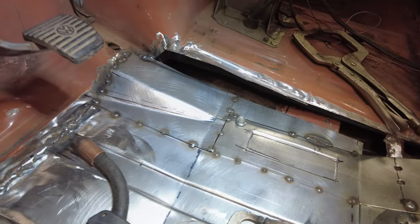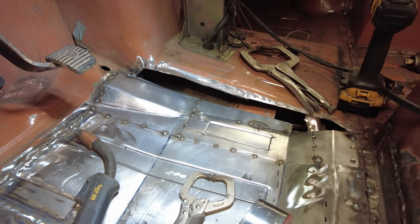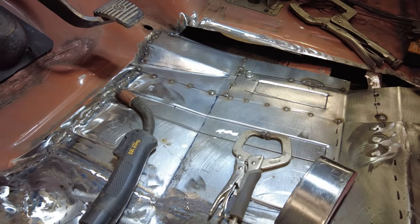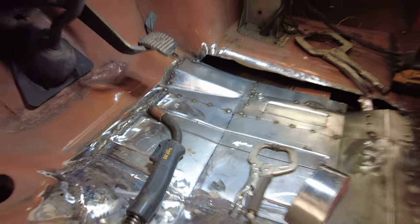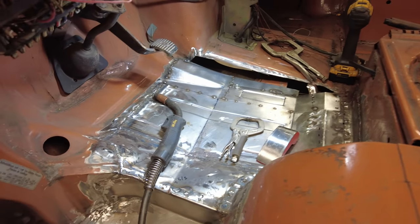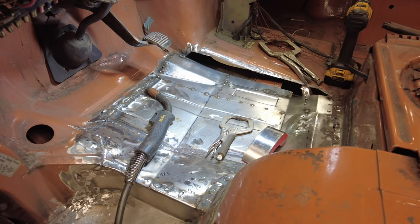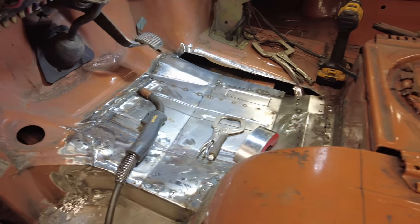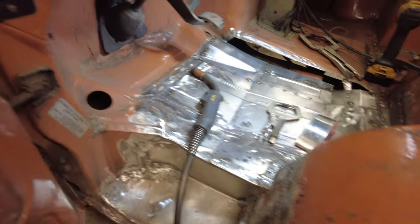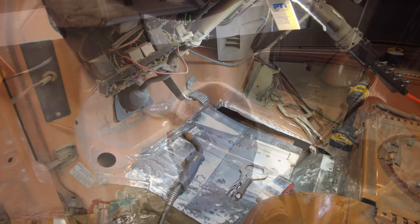That'll be for tomorrow because it's quitting time. The floor is getting close to being solid. Once it's done it'll all be covered up with cushioning and then carpeting, so it's not like anyone's ever going to see it. Actually it's not too bad — talk to you later, see you tomorrow.